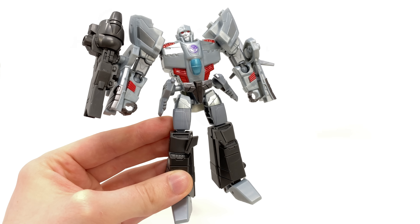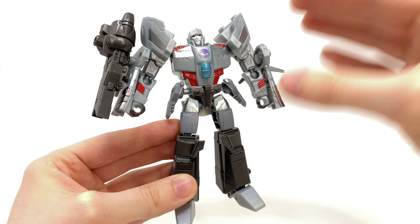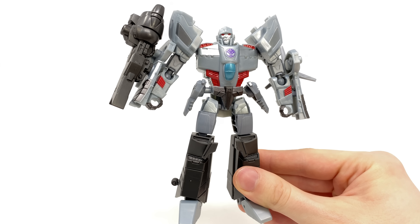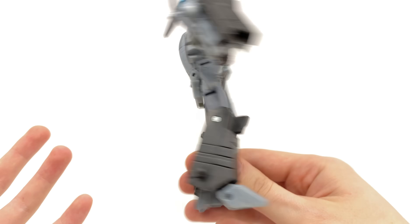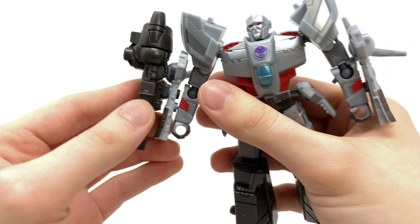I apologize that this first Earthspark review on the channel isn't super positive, but I just have to keep it real. This guy costs the same as Studio Series Deluxe figures and whilst the show's demographic may differ, I expect the same level of engineering and plastic quality for these deluxe releases. If I wanted a cheaper, more simplified figure I'd pick up the Warrior Class alternative — this just isn't much of an upgrade over those warrior figures.